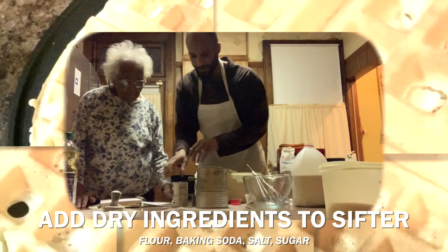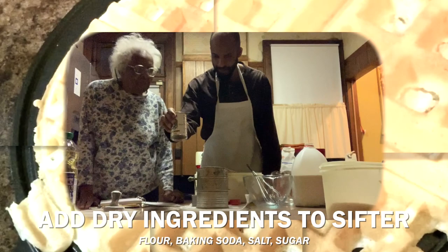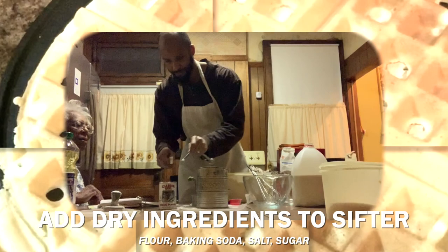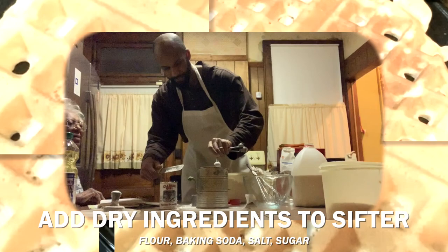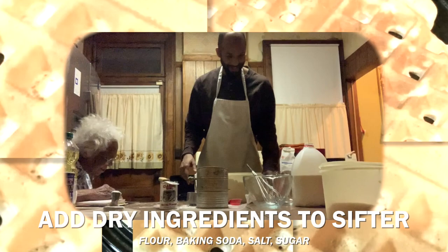Now the next step: six teaspoons of baking powder. This is our baking powder right here. We're going to put it through the sifter too — one, two, three, four, five, six. That's mastery right there.